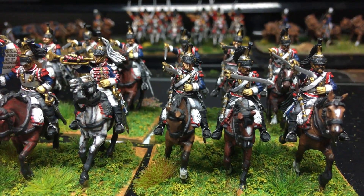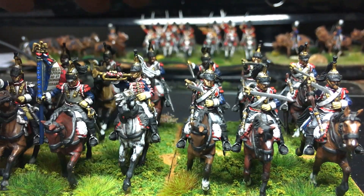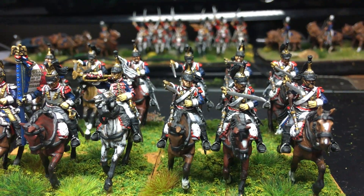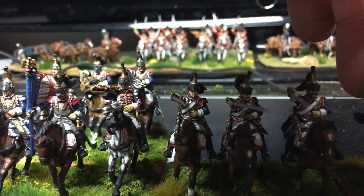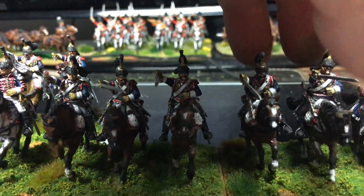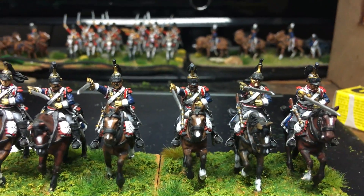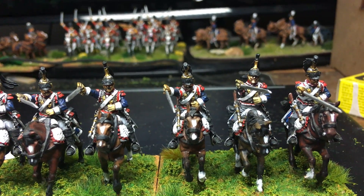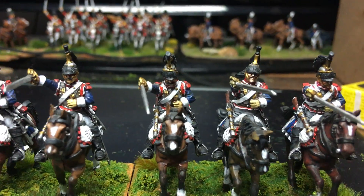Just moving along - these 12-man units, I know there's people out there that might actually do bigger units, 24-man units. I just don't know how people do it. I find with the cavalry, the riders just take so long. The horses not so much, but it's really tricky to get through cavalry I find.